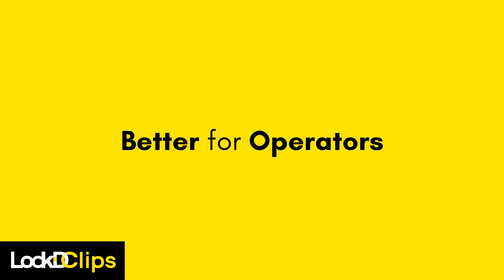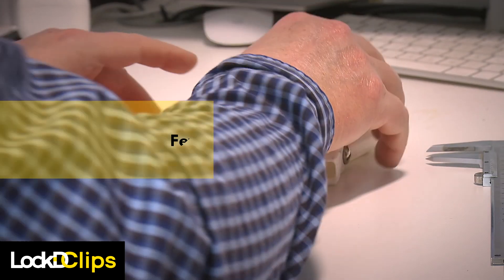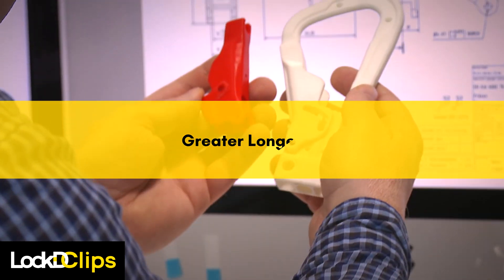The streamlined design benefits operators as well. The number of components has been reduced significantly, resulting in fewer wearing parts and greater longevity of your equipment.